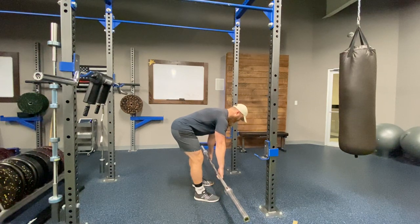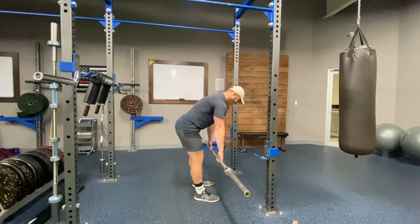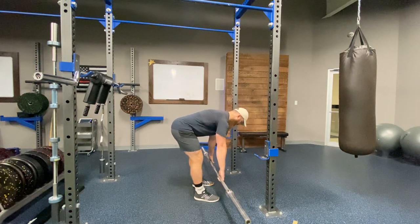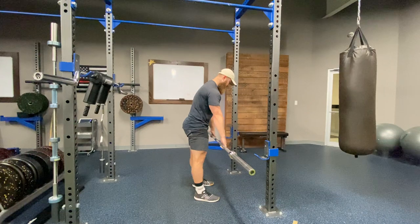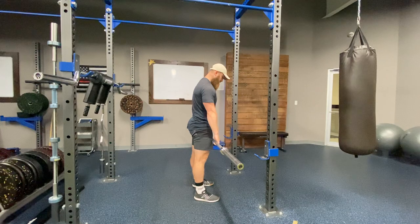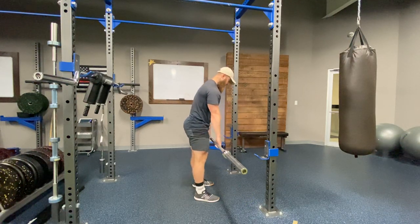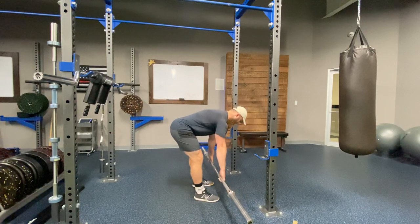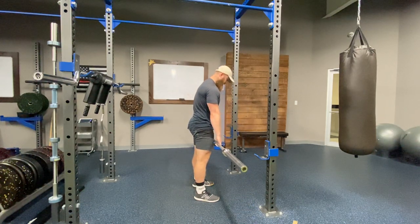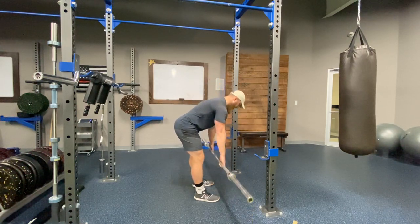That deceleration component right as we approach the bottom is critical — the lower we go, the higher amount of tension we are placing on those muscles. The further this bar is getting away from my hips, the higher the tension loaded here, so we need to pay attention to that deceleration component and the transition back into the concentric. This plays into the second point, which is staying within a good active range of motion for you.